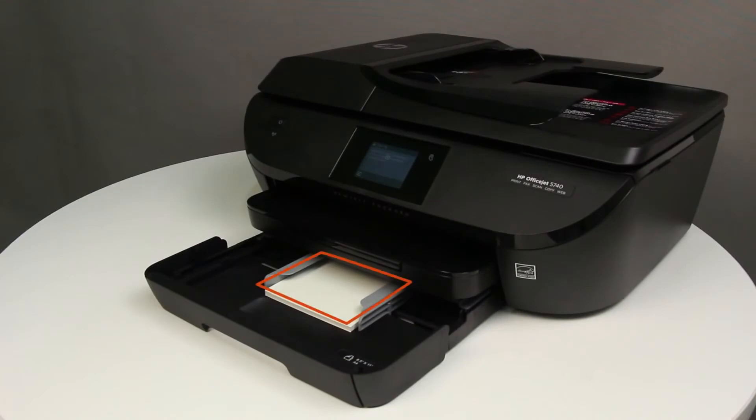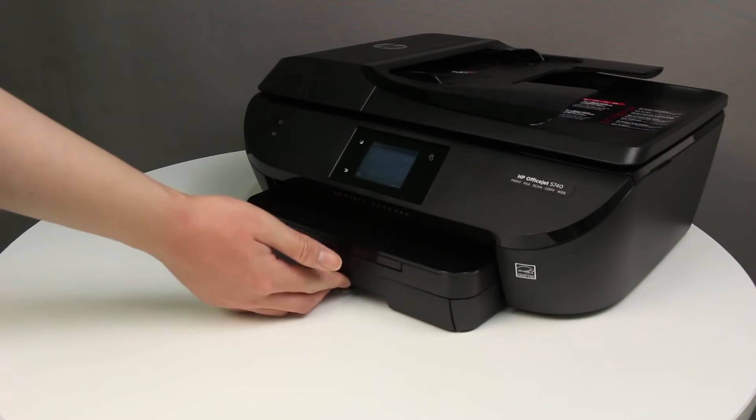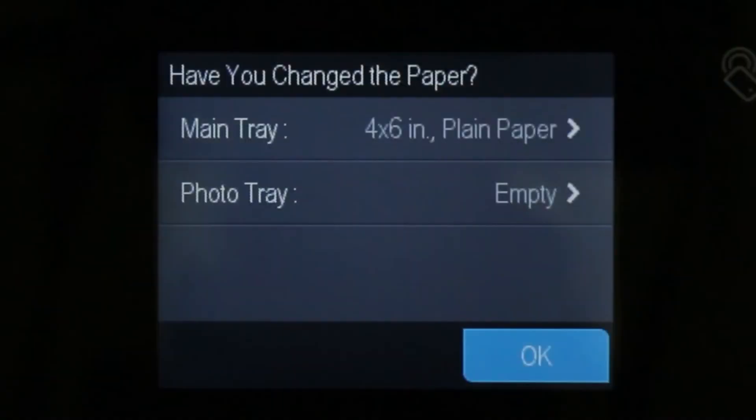Make sure that the index cards are centered in the tray. Make sure that the stack of cards is not higher than the top edges of the paper width guides. Push the input tray into the printer until it locks into place. Choose the correct paper size and type on the printer control panel.